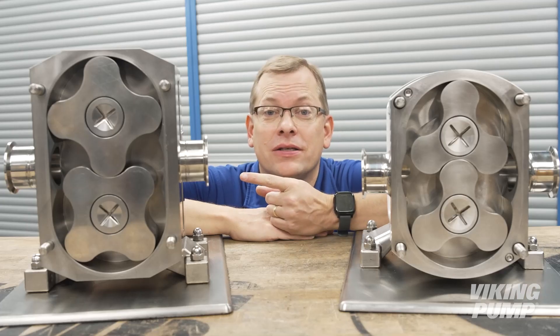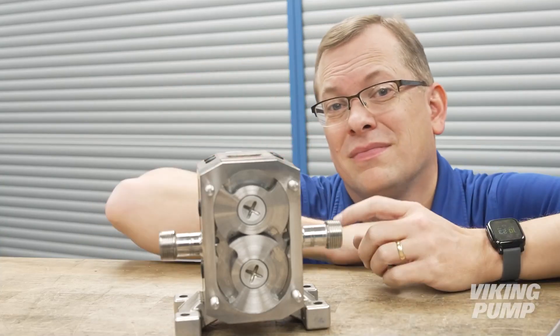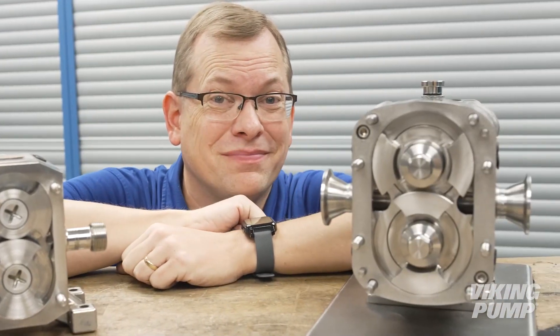Hi, I'm Chad Winderlick with Viking Pump, and this is a lobe pump — but this isn't. You're watching the Pump Report.